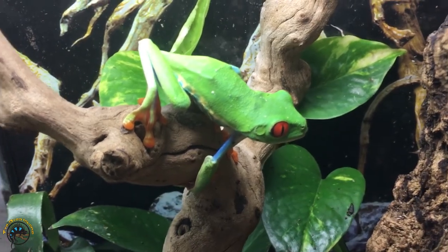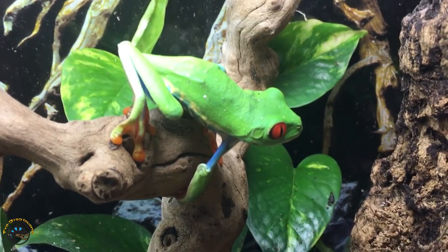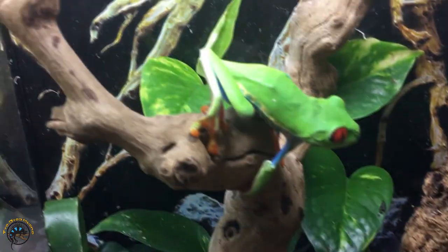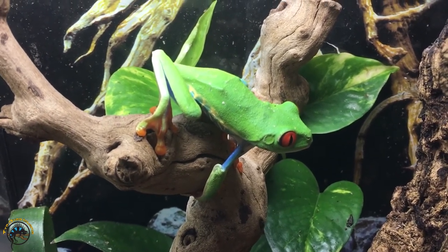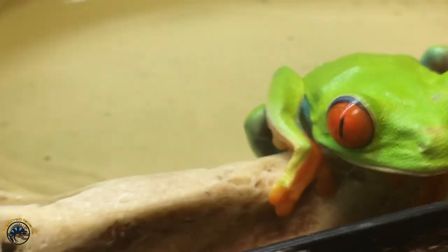To answer whether you should handle them barehanded or not, we need to talk about the biology of their skin. The skin of a frog is a lot different than that of a reptile. Their skin is semi-permeable and very porous, so they can absorb oxygen from the water whenever they sit in water — like if he were to sit in his bowl down there, he'd be able to absorb the oxygen through it.